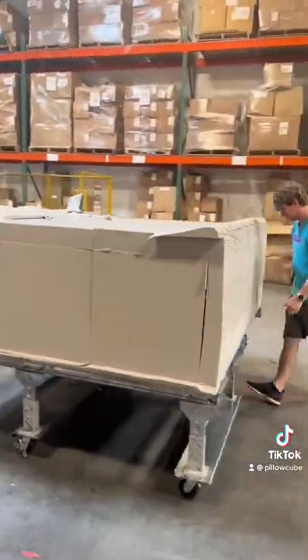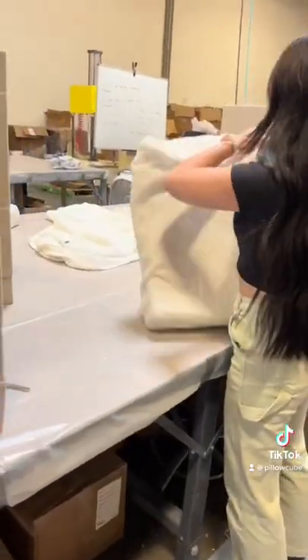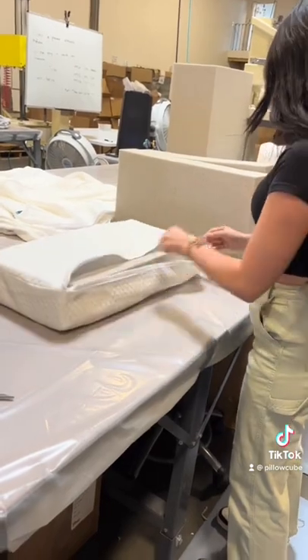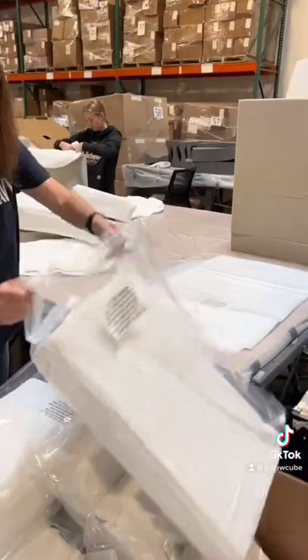Once we're done cutting the bun, we slide it over so we can start packaging. You start packaging by putting your foam into its cover, zip that thing up, and then we put it into the wrap that we will heat seal.